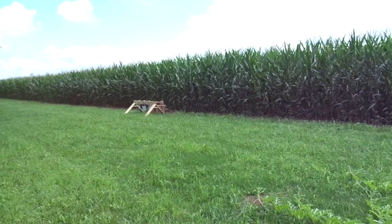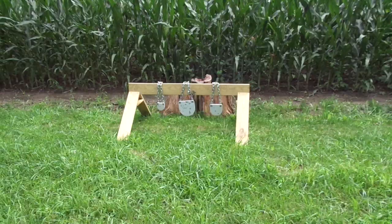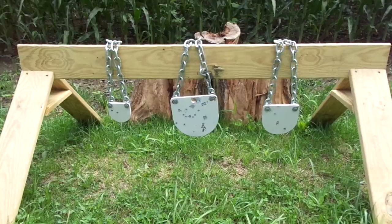Made me a set of targets so I can do a little target practice out here. It's a 6 inch, a 4 inch, and a 2 inch — AR500 steel, little gong plates. So I've been doing a little bit of target practice.